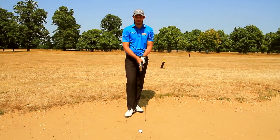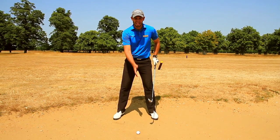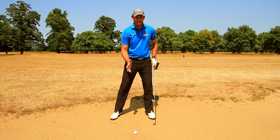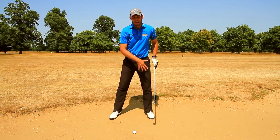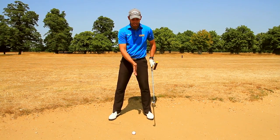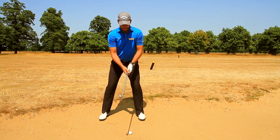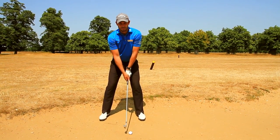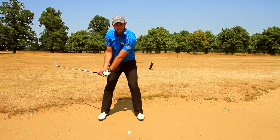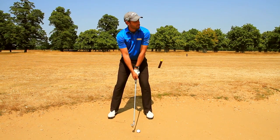The two key factors here: first, with a standard 8-iron, the ball position would very much be in the centre of the stance. But because we are in a fairway bunker and we want to be nipping the ball from the top of the sand, the ball position actually changes — we move it three-quarters of the way towards the left foot. From that position, the first section of the backswing is on a shallow arc, around your body. From those two key factors, you're going to be nipping the ball off the top of the sand.